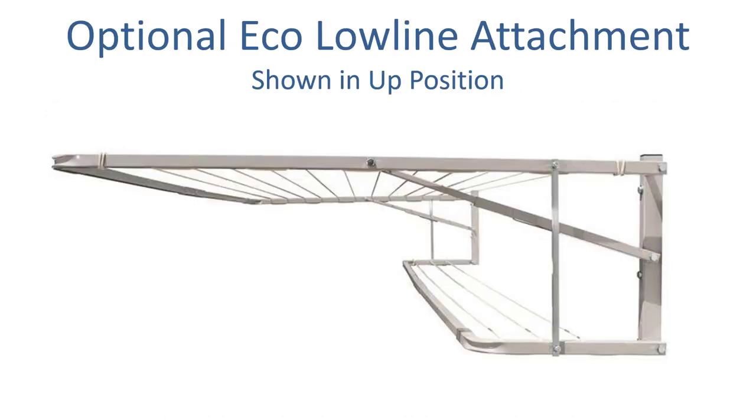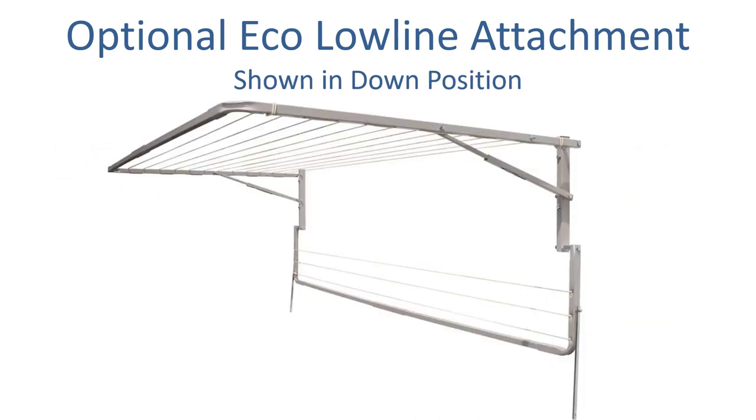If you want to add additional space, you can add a low line attachment — an optional extra that adds three extra lines, attaching at the back of the clothesline. You can see it here in the up position; when attached to the main frame it goes up and down with the clothesline. It's handy for extra line spacing in a small area like 1400 millimeters. If you don't need it on a given day, you can simply unhook it from the top of the frame and it folds flat to the wall — a great option to maximize your drying area.